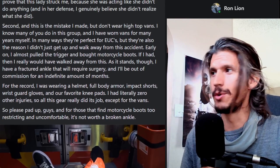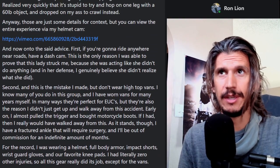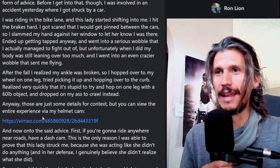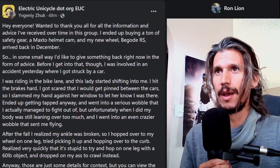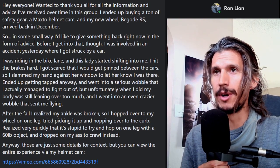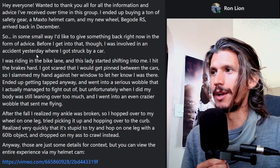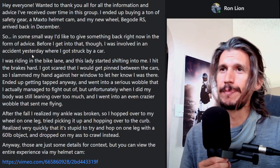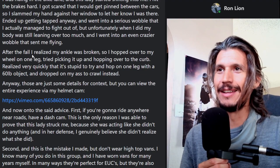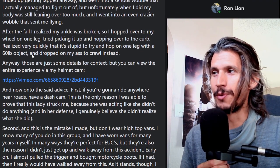It looks like we have an unfortunate accident and we have a video of this. He was kind enough to provide his dash cam. We're going to go over that real quick and analyze his riding. I'm not sure how to pronounce the name, but thank you so much for posting this. A lot of people when they crash are afraid to post because people like me are probably going to analyze it. I have to do it for safety reasons.